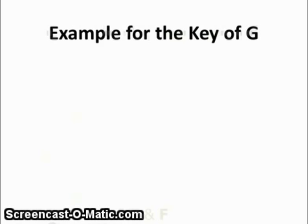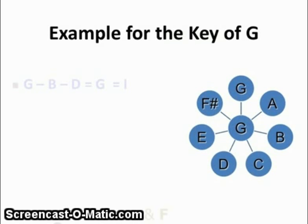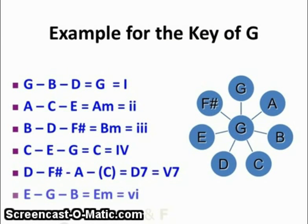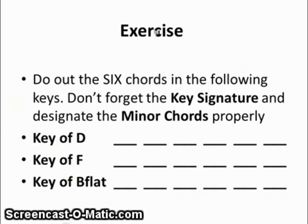In the key of G, it would look like this. Here's our magic circle with the notes written in the circle: chord 1, 2, 3, 4, 5, and 6. Now do the exercise where you name the six chords from each of the following keys. Don't forget the key signature, and don't forget to put in the small M for minor chords.